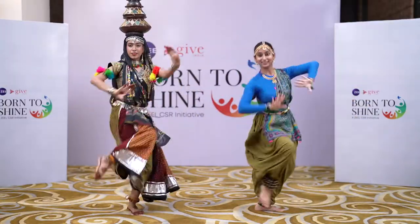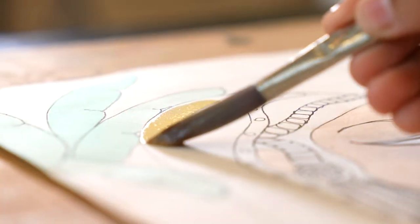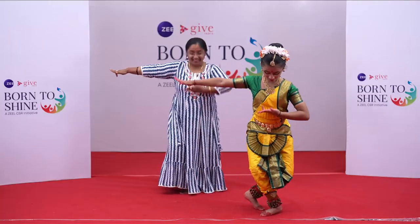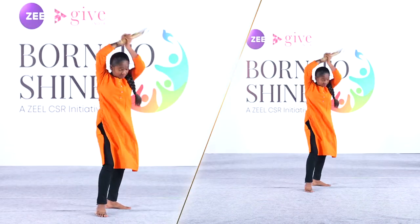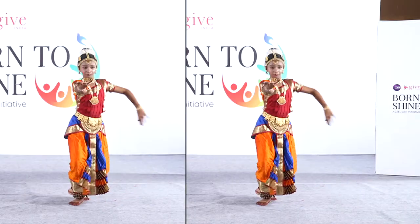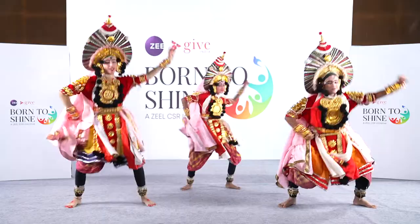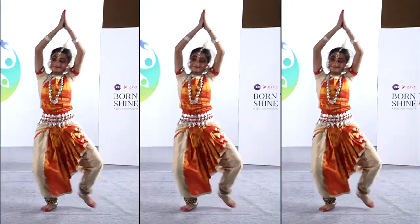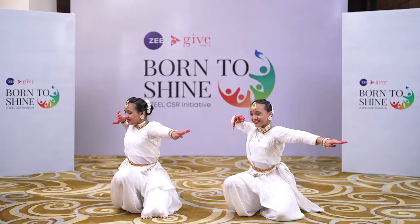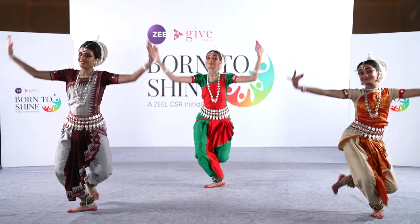In our journey to find the Born to Shine prodigies, we came across some amazing talents. We now bring to you a one-of-its-kind series wherein you will see some of the most talented prodigies coming together for creating a fusion of different Indian art forms. Welcome to Born to Shine Talent Mix Bag videos.